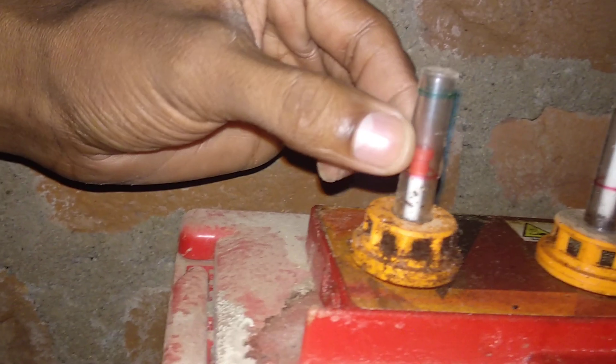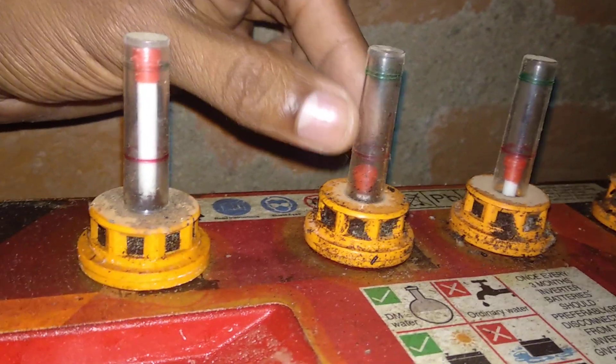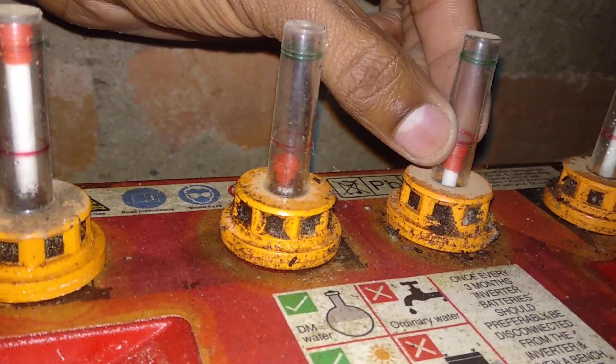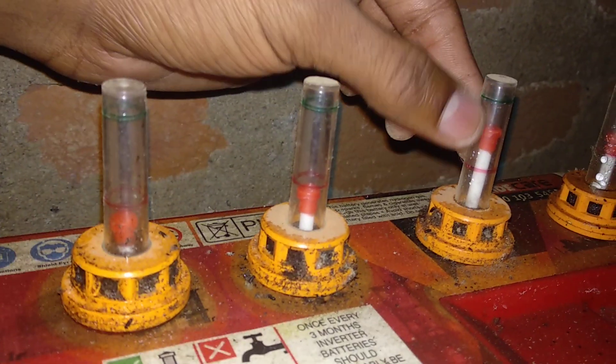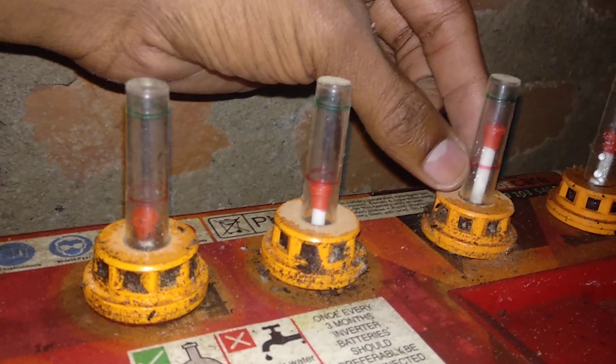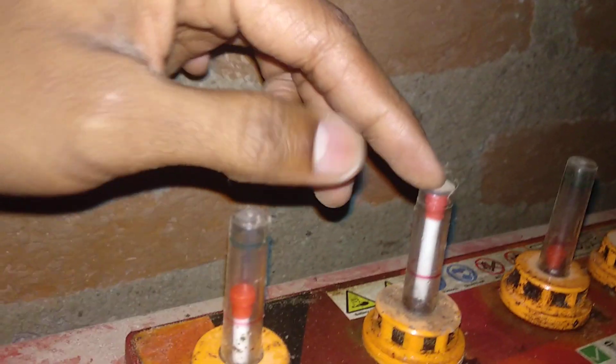If the stick is very dry, it means there is no water. If you use the stick, the bottom line indicates the water level. The red color means water is low, and the green color is better. The stick should be in the middle for a good reading.